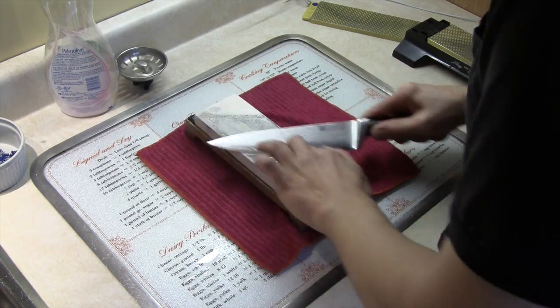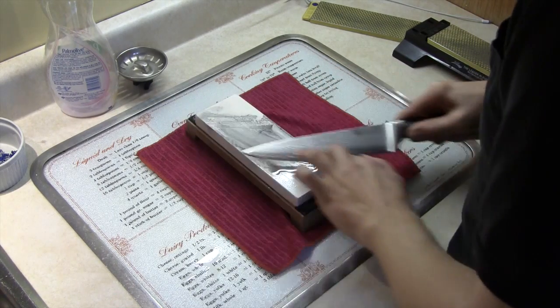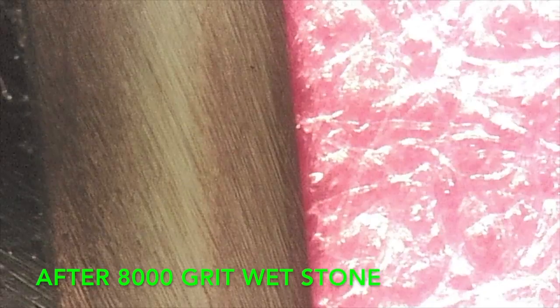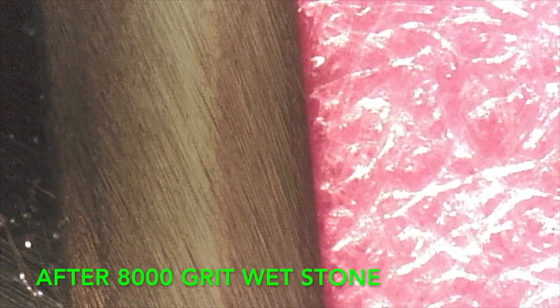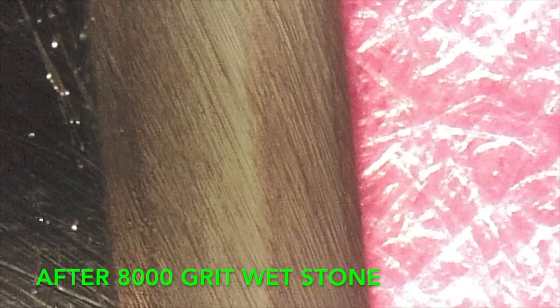Now I'm sharpening it with the 8000 grit whetstone. This is the result after the 8000 grit whetstone — that's a beautiful stone; as you can see, it does a beautiful job.